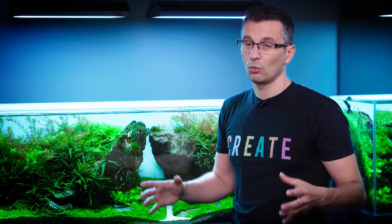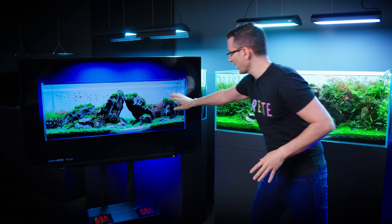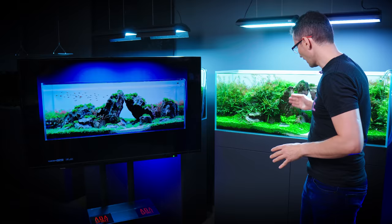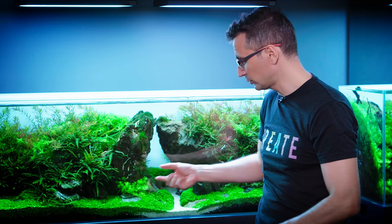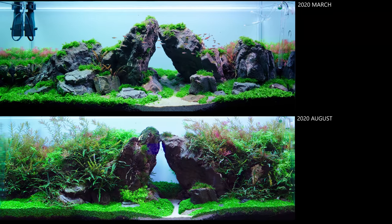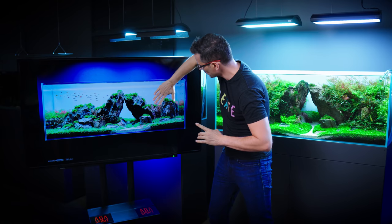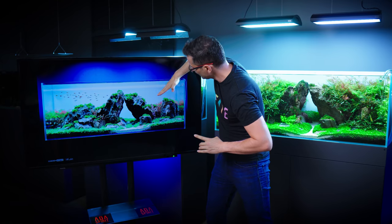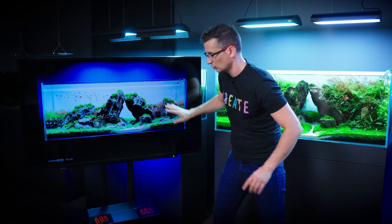I'm trying to transform this into a low energy tank, which means I'm going to have to introduce a lot of hardscape in the back, take out all the foreground, replant the foreground to make it thinner, and change the basic layout of the scape from a triangle central composition into a valley that has big rocks on this side going downwards. I'm gonna put a lot of hardscape on two sides.